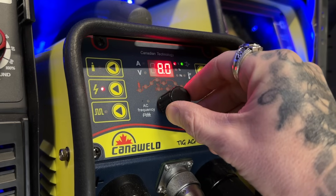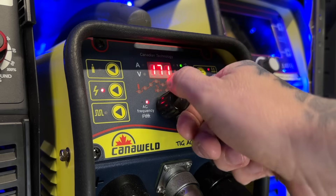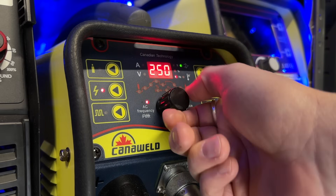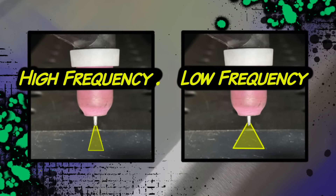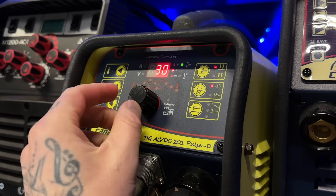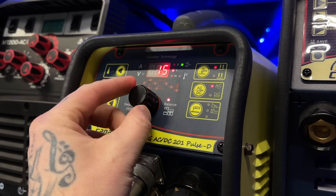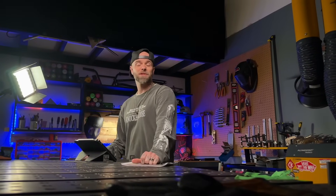Another thing you can do if you have the setting on your machine is adjust the frequency — adjusting the hertz that your machine is running at. This is only possible with an inverter type machine. What this can do is narrow your arc cone a little bit, which focuses your heat a little tighter. You can also make adjustments to your balance setting — increase the negative side or decrease the cleaning side a little bit. This also punches down into the base material a little better, but go easy with this one, as it can change some other variables that you don't want to change.